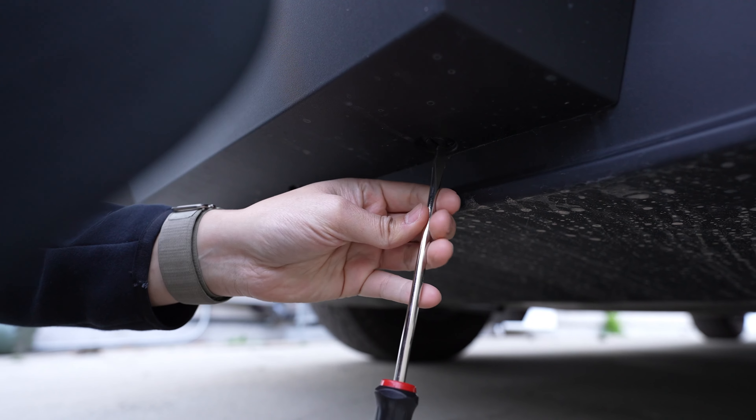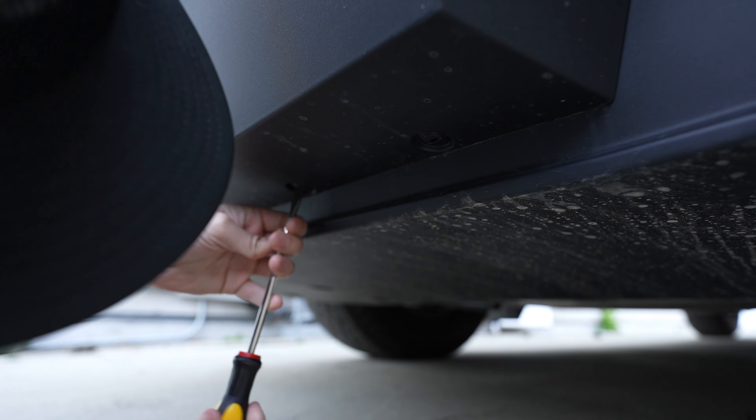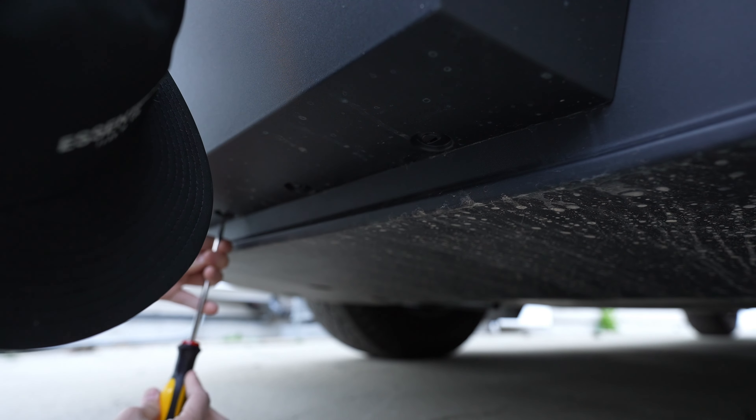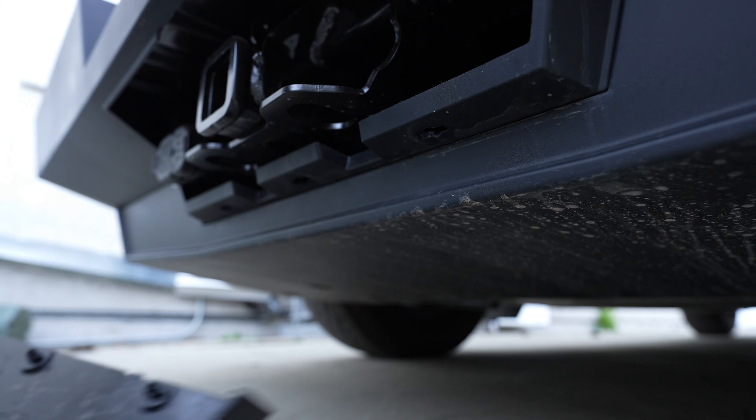Once you do that it's pretty simple. You just turn each one counterclockwise — one, two, and three. That's going to loosen them up and then you just pop the cover right off just like that.